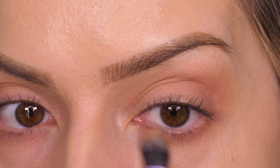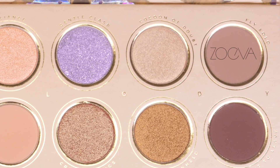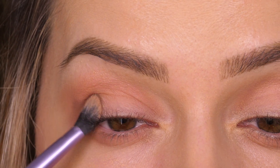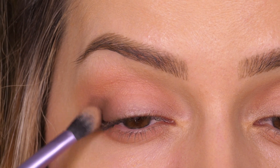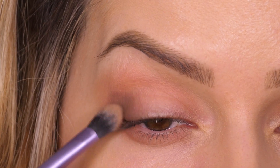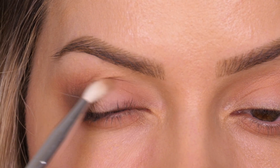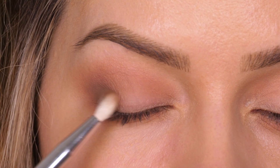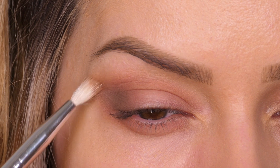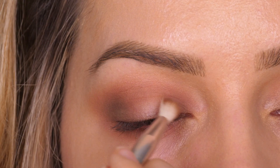I'm also running that underneath the bottom lashes all the way across to the inner corner. Next I'm going in with a taupey brown shade and placing that on the outer corner of the mobile lid. I'm going to switch to a small crease brush for more precision and a softer blend. The reason it creates a softer blend is because the bristles are more splayed out, which means there are fewer of them, so it picks up less product. With a super light hand you can really create the best blend with this type of brush.